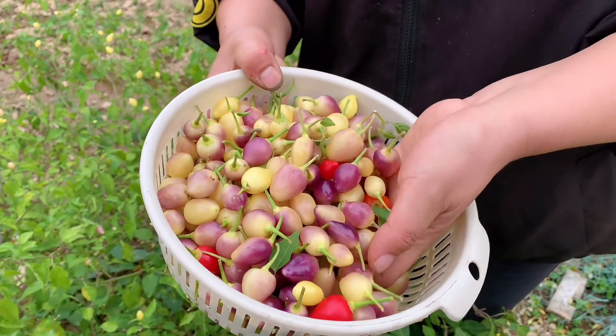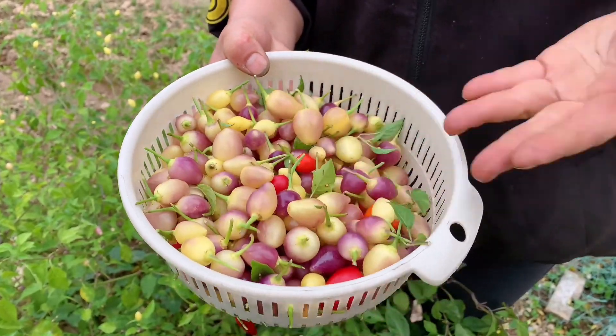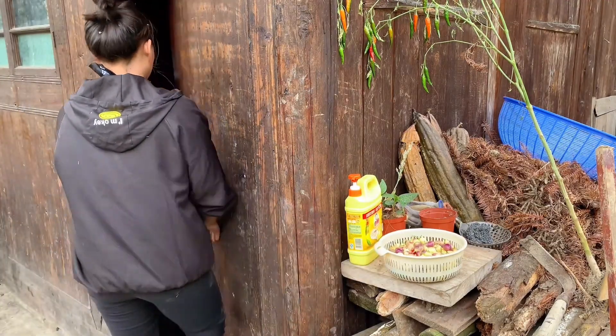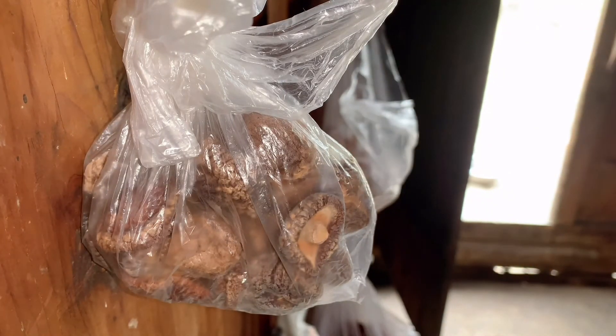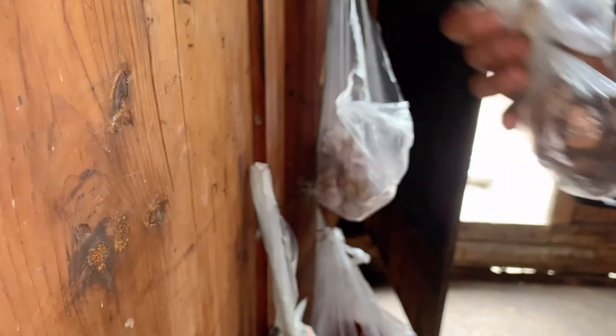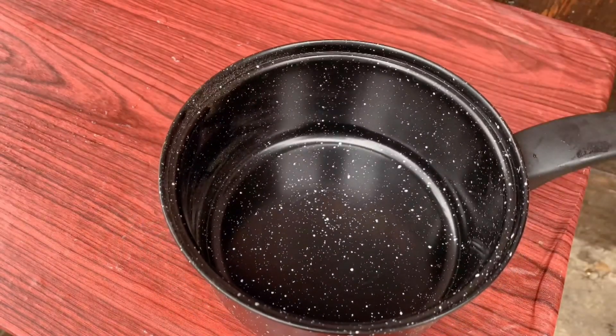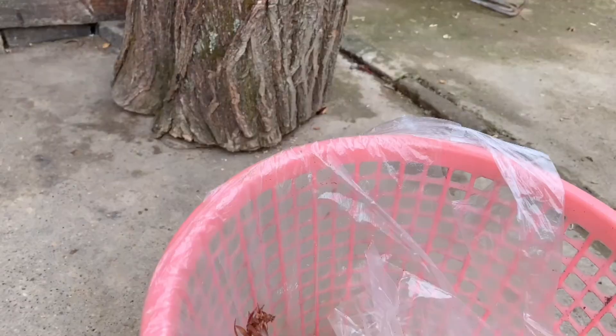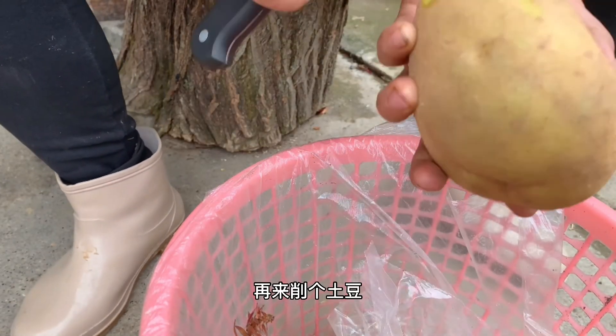Look, there's so much of this. This is just a few of the honey. I'm going to take a few of the honey.